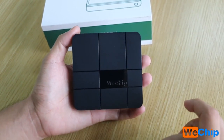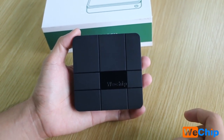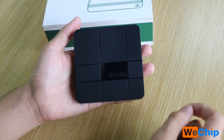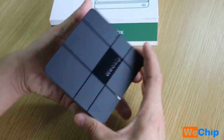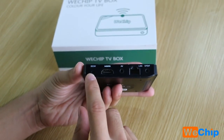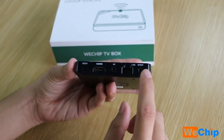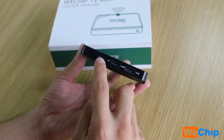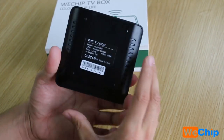We can see WeTrip has created a new housing for the WeTrip V8. The WeTrip logo is visible on it and the feel is very good. On the back we can see the power supply port and HDMI port, and on the other side there is a TF card slot, USB 1, and USB 2.